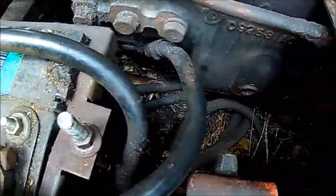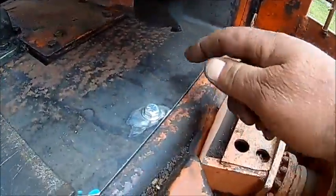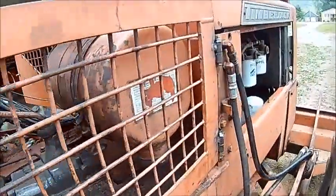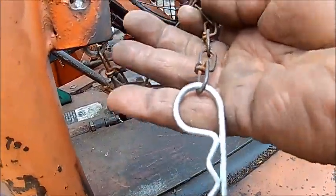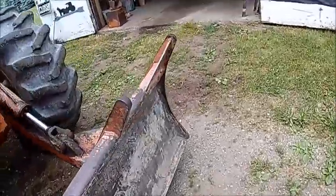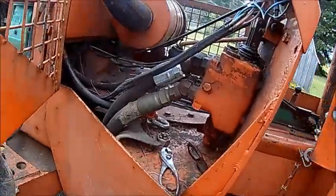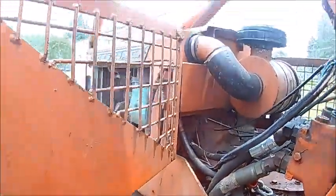We've got our battery box in there. We made the missing cover to keep the trash from getting down in there. Got all our side panels re-hinged with keepers on chains. This one is all re-hung — that'll be that.